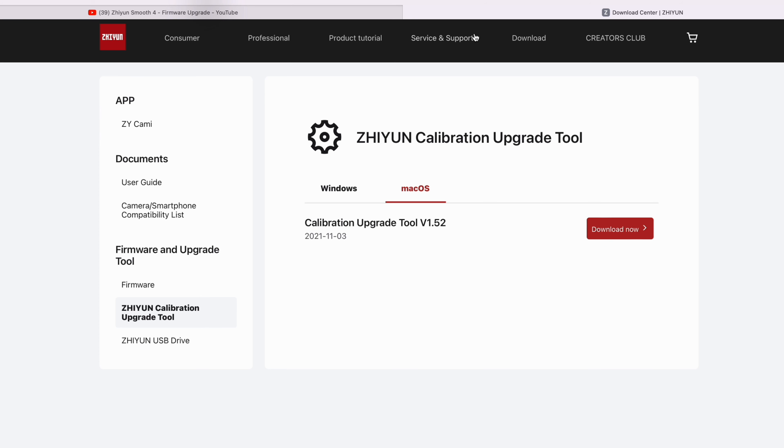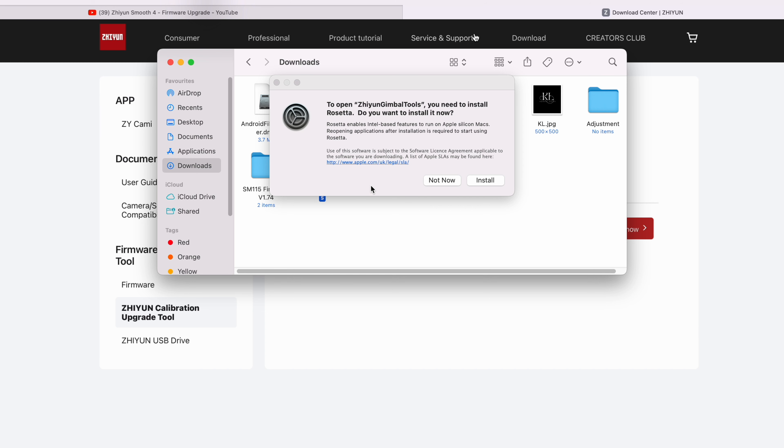Mine in particular is a bit different because I did not update mine. I ran into a bit of trouble when I wanted to update the firmware. Apparently, because I'm using the M1 Mac Mini, it wanted me to install Rosetta. I'm not really comfortable installing anything else, so I'm going to keep my M1 Mac Mini as it is. The main question is: can you still use the Zhiyun Smooth 5 without updating the firmware? Let's watch this.